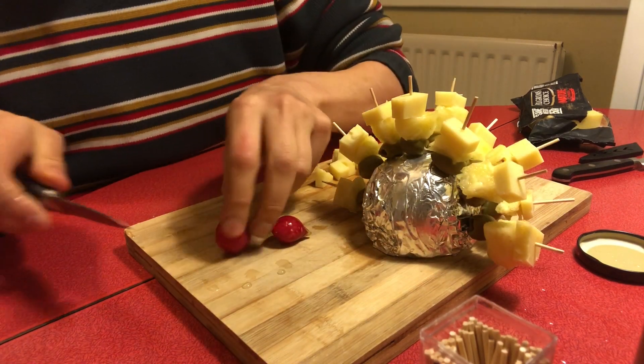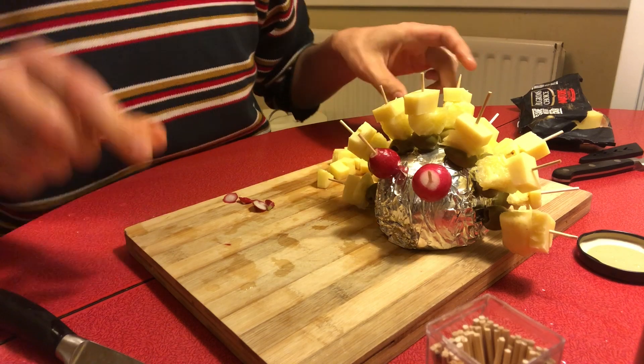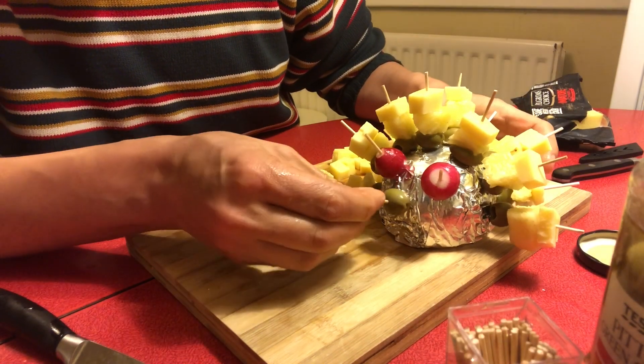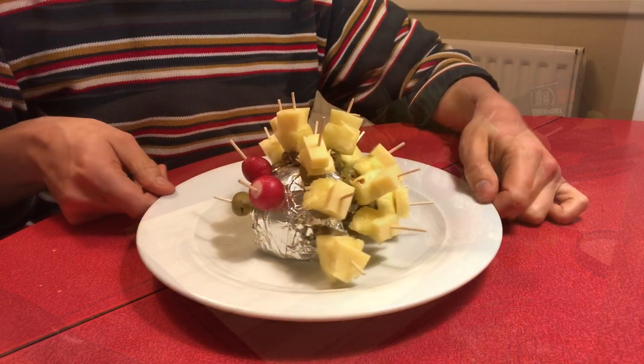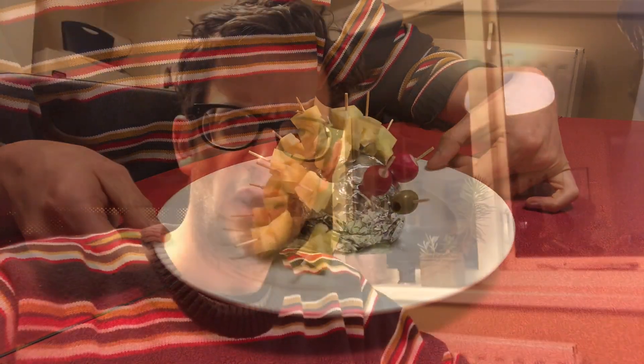For the eyes I've got these two radishes, and finally for the nose. I've transferred the party hedgehog onto a plate for serving.